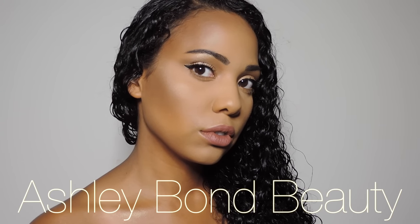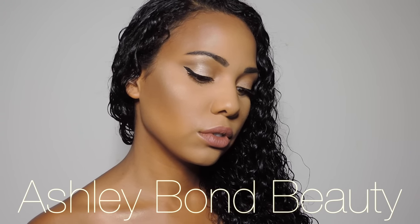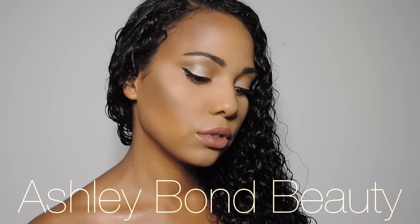Hey guys! Welcome back to my channel. Today I'm going to be showing you my summer sweat proof makeup routine. This is what I wear if I'm going out, if I'm going to a barbecue, or if I just want to look flawless on a special summer occasion. This isn't my everyday summer routine, but this is something that if I want to look fabulous and I don't want to sweat off all my makeup, I do.